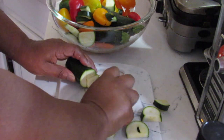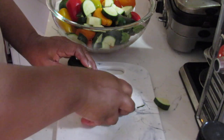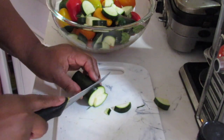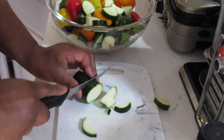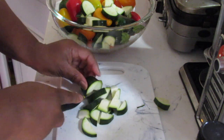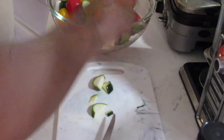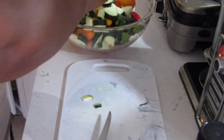Just putting them into my bowl. Okay, that's the zucchini done, now the onion.